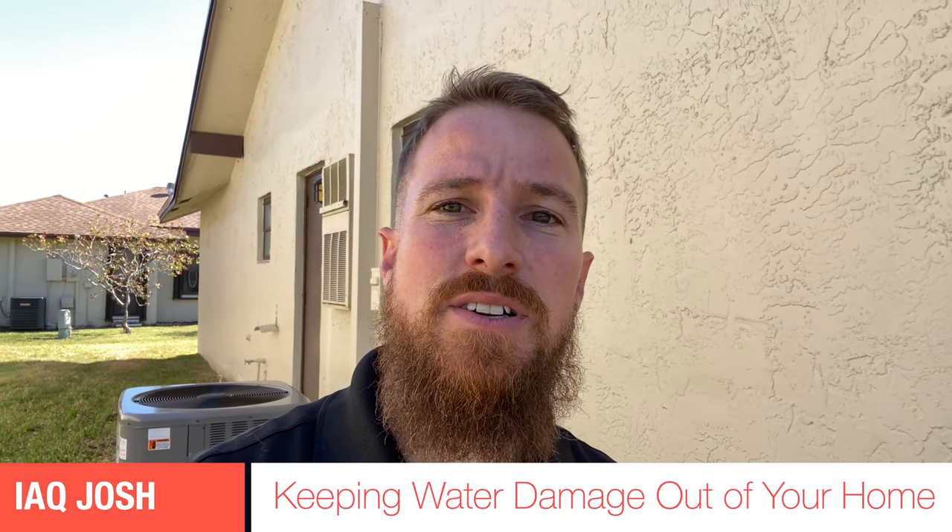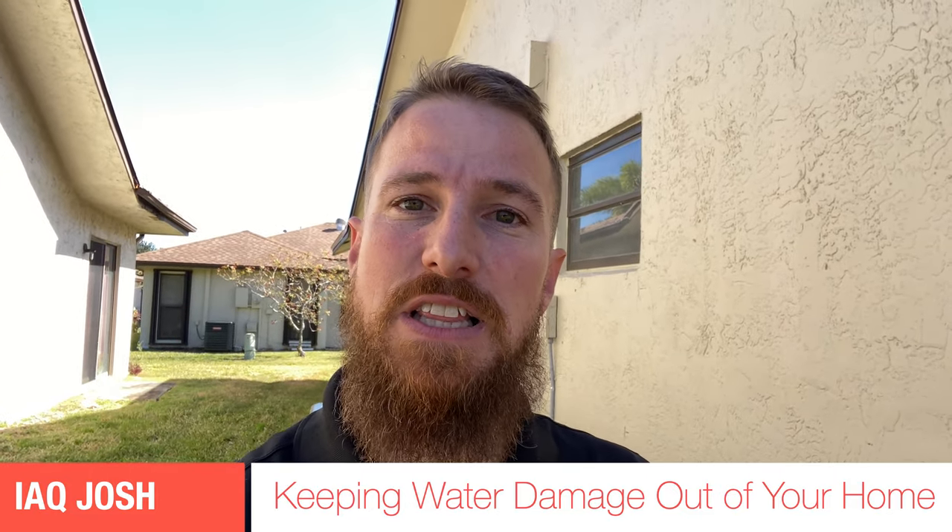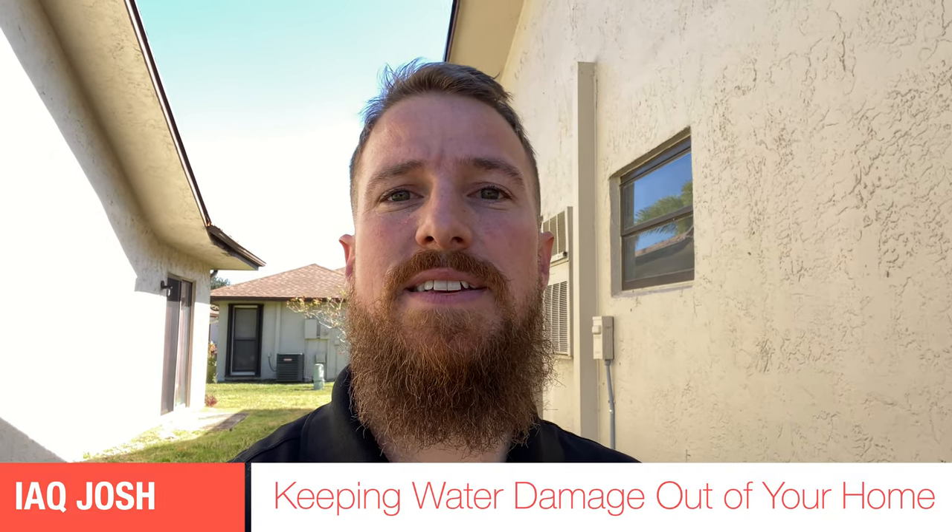Howdy guys, IAQ Josh here in lovely Deerfield Beach, Florida. Today I'm going to be taking you on a show-and-tell of a property that my mold remediation company is working on that has suffered from some exterior water intrusion, much of which is from stucco cracks, damage to fascia boards, and things of that nature. I want to share some information on how you could prevent water damages like this within your own property. So let's get to it.